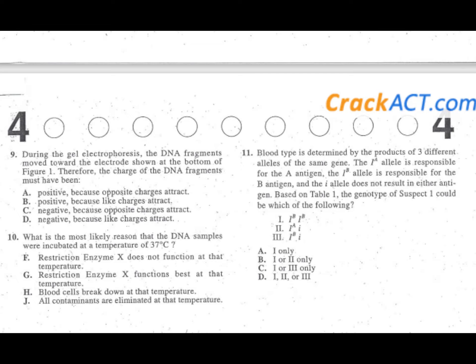Problem eleven is a very tough problem — watch how easy it is with the right techniques. You'll notice the trap: it's a long question, about six lines of text. Whenever you see this, always go directly to the bottom to make sure you understand the question itself. Here it is: based on table one, the genotype of suspect one could be which of the following?